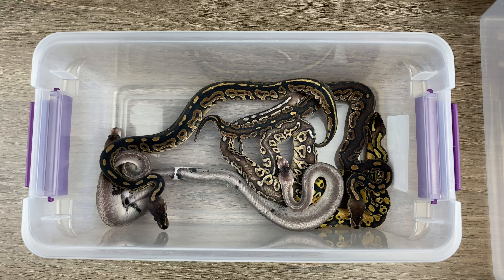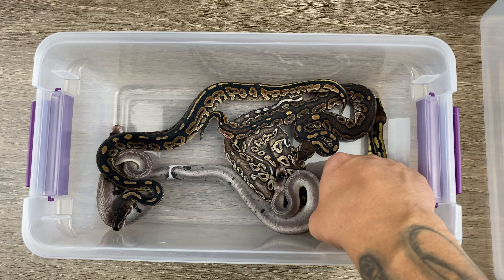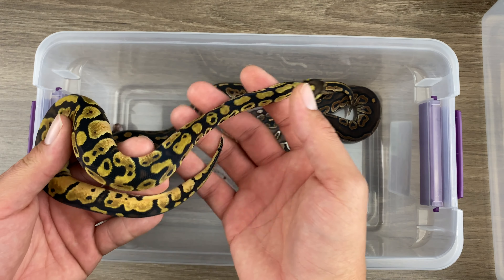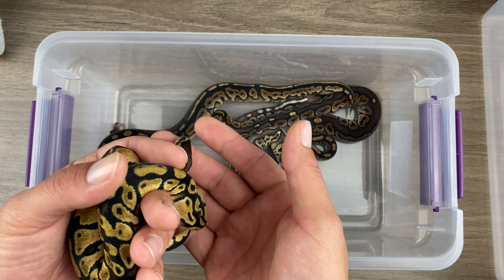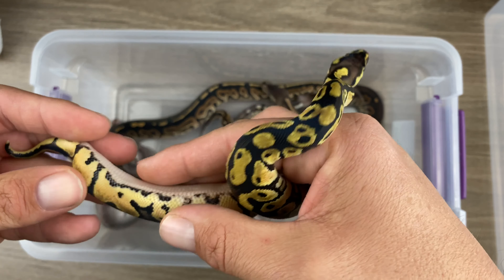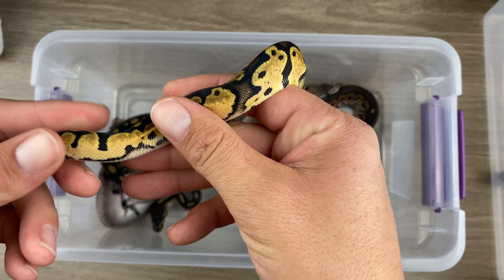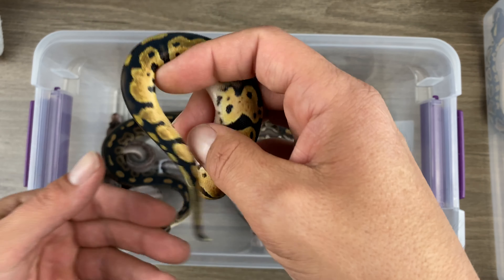Next up. Oh, little angry girl. Let's take a look at her. So she's also pastel, possible sandblast, 50% het pied. Let's see what she's got in here. Oh yeah, definitely. We got some pipe tracks there.